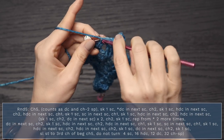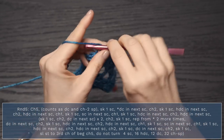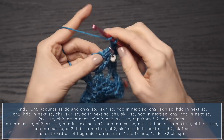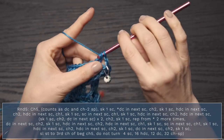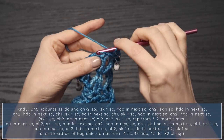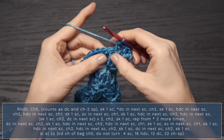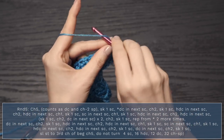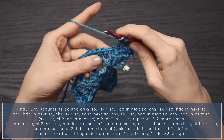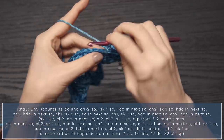Skip one single crochet and single crochet into the next single crochet, which is our marked stitch — so we know we are golden. We're going to have a single crochet in that corner single crochet. Chain one, skip one single crochet, and half double crochet into the next. Chain two, half double crochet into the very next stitch. Skip one single crochet, chain two, double crochet into the next — do that twice: skip one, chain two, double crochet into the next; skip one, chain two, double crochet into the next.